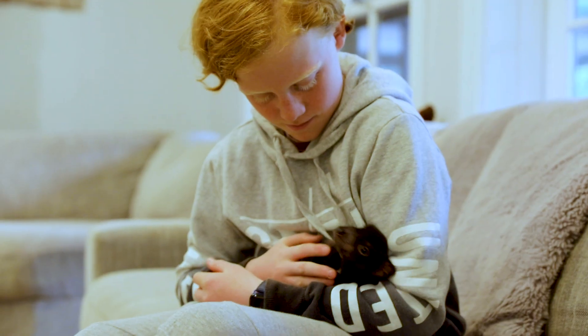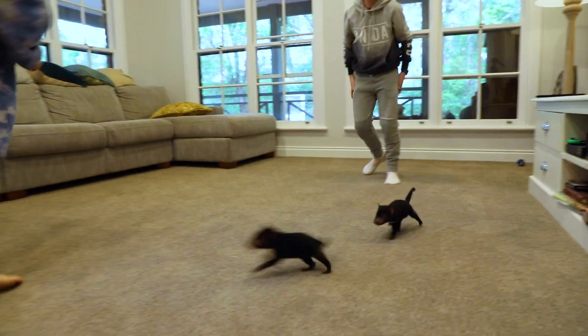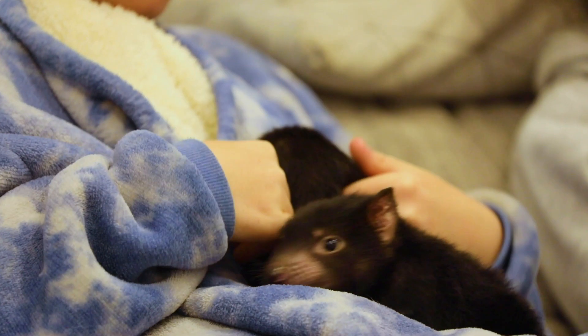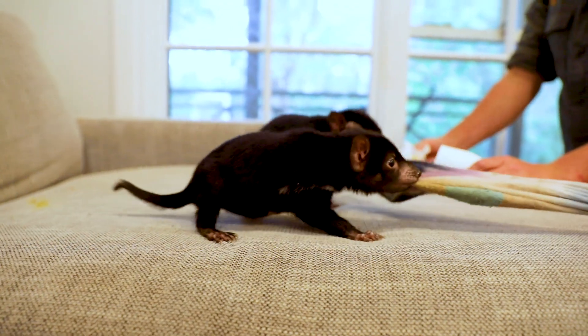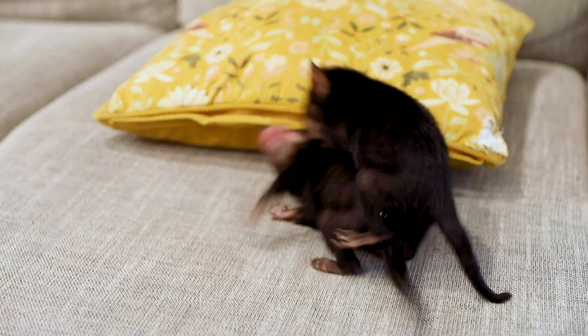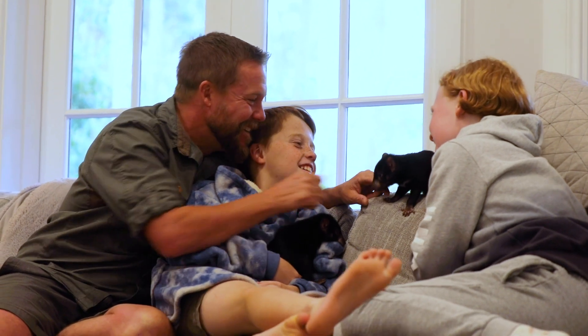They're six months old now, and if in the wild with mum, they'd be outside the pouch, clinging onto mum, running around inside the den, maybe even staying home sometimes when mum goes out to scavenge. And that's exactly what they do here — our house becomes the playpen, whether that's under the lounge, behind the lounge, on top of the lounge, biting someone on the ear. It's just like they do in the wild, but we're mum.